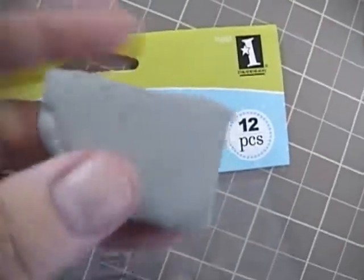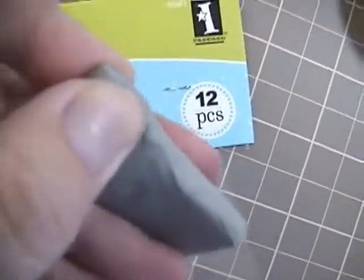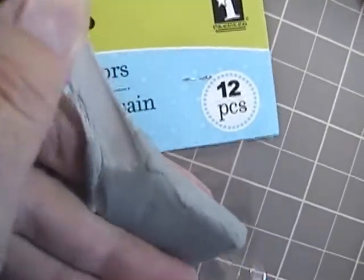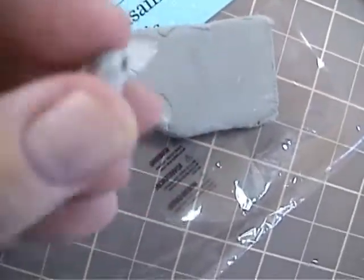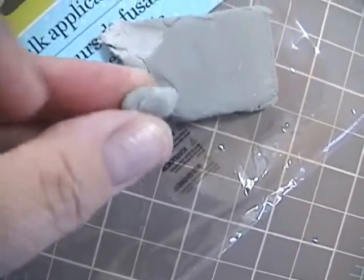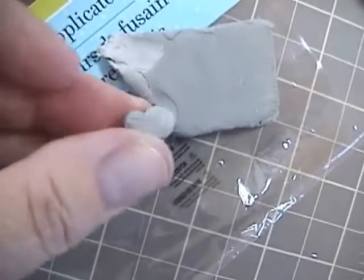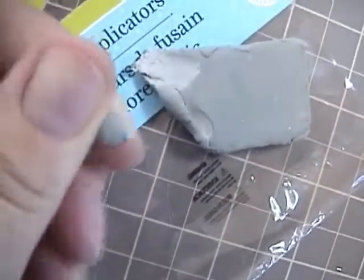You also need a kneadable eraser. I really didn't know what these were — I had never gone to art school — but you can find these at Michaels. You literally just tear off a piece, roll it up into a ball, and then you can use that to literally erase any chalk you didn't want. If you wanted to change the color or went outside the lines, it's very handy and easy to use. You can mold it into any shape.